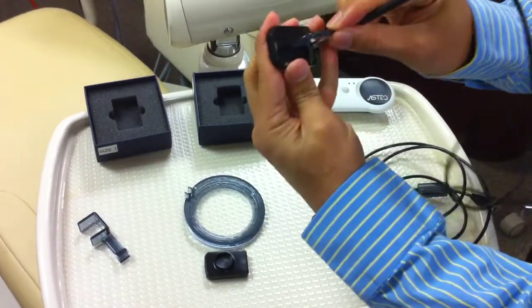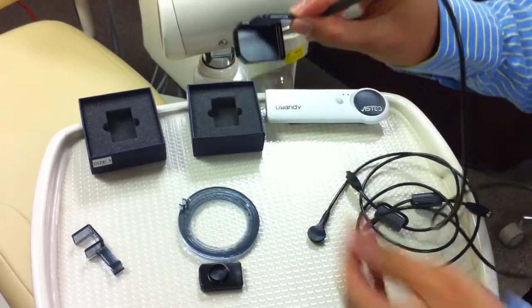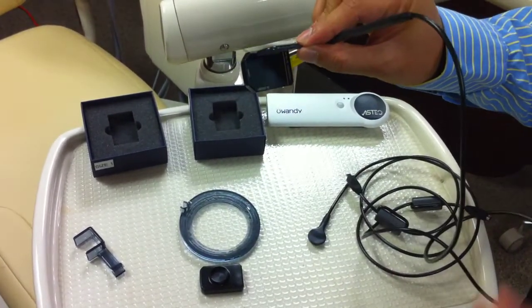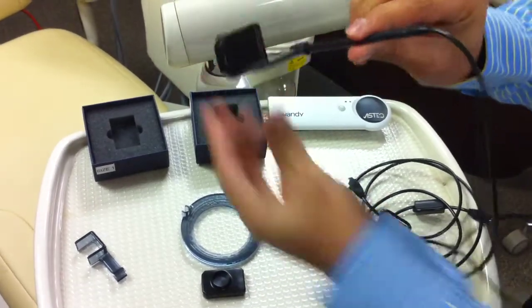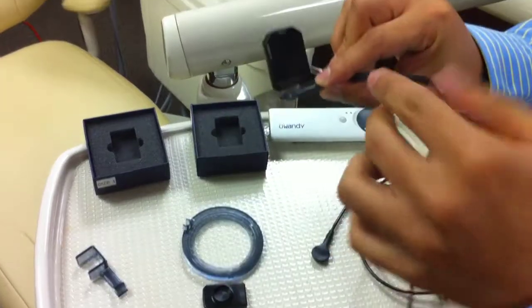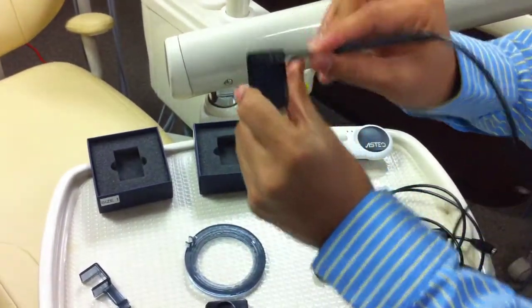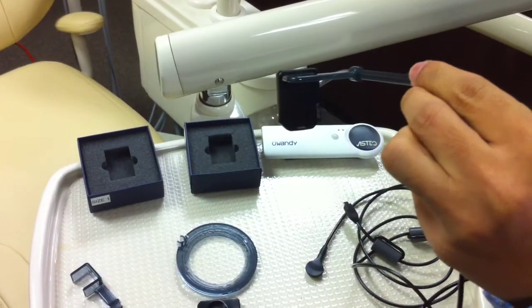As you can see, if I rotate it, I can do a bite-wing. If I rotate it up, I can do a PA — that's a lower PA. Rotate it up more, and I have an upper PA. If I rotate it this way, I have an interior shot, and if I rotate it the other way, I can get a lower interior shot.